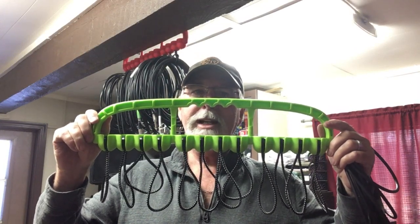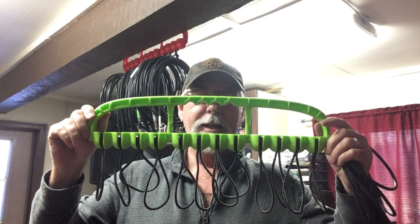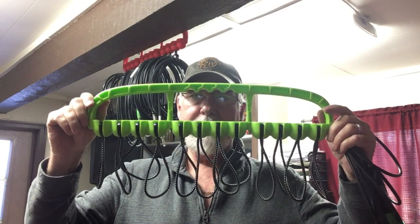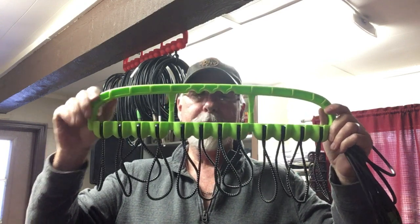This is a Cable Wrangler. You've seen our ads on YouTube, you've seen us on Facebook. This is what it looks like when you get it. Many of you are wondering, what does it do?